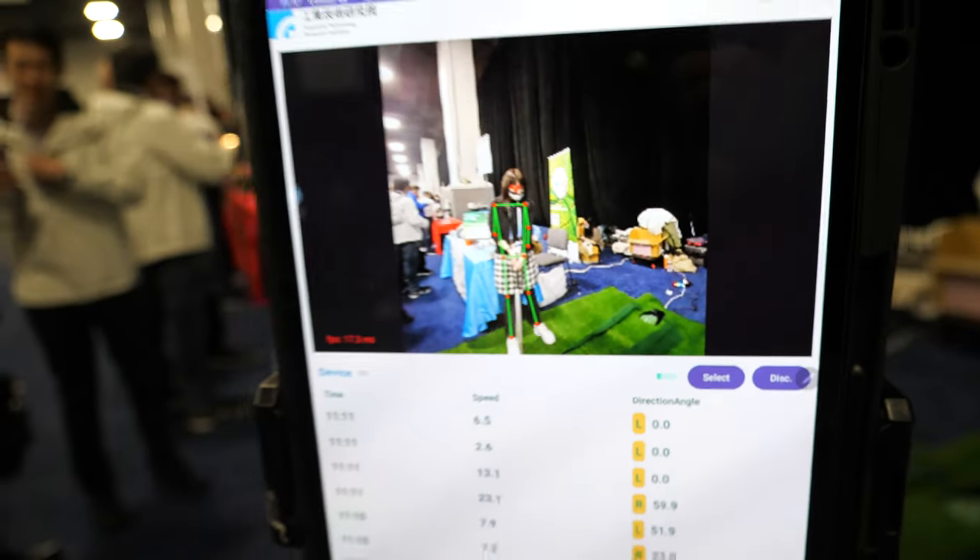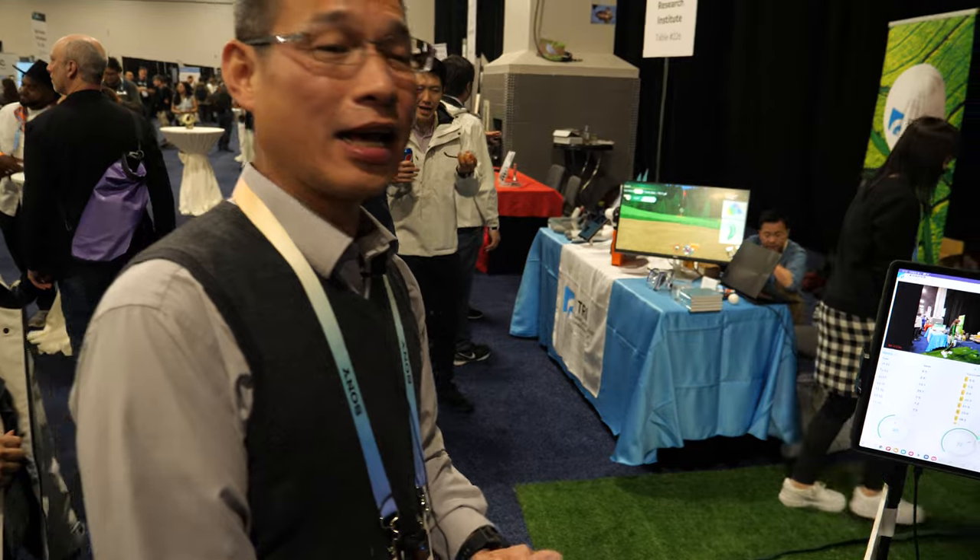So we're here with E-Tree. Hi, so who are you? I'm Hong Deng Ling from E-Tree.